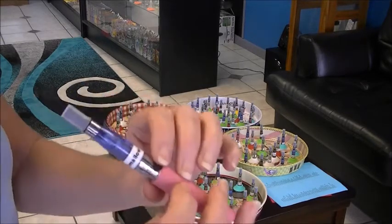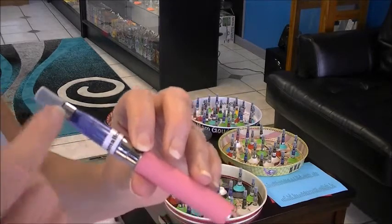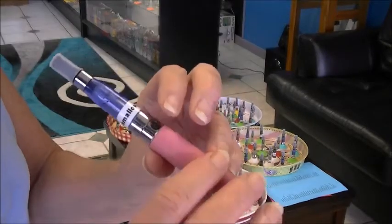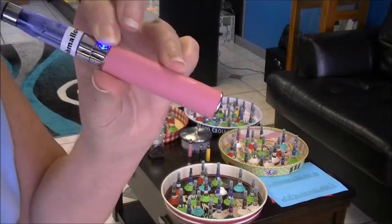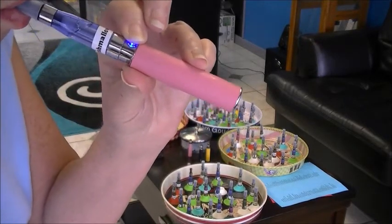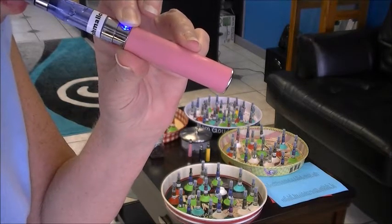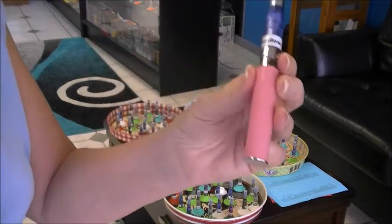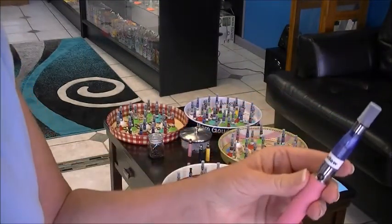You hold the button down and you'll notice it stays blue, then you just take about a five to seven or eight second draw on the e-cigarette while holding the battery button down during that draw. Tastes just like marshmallow.